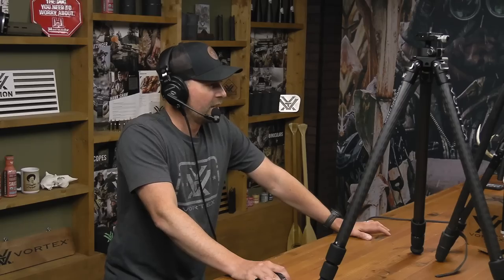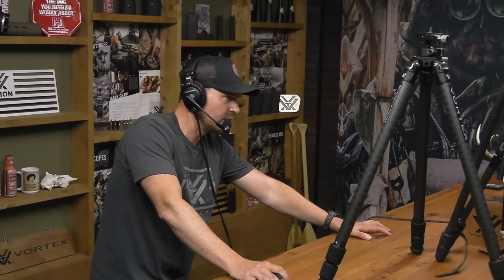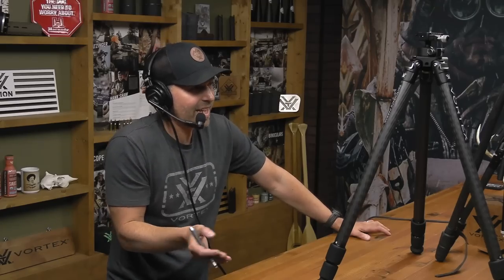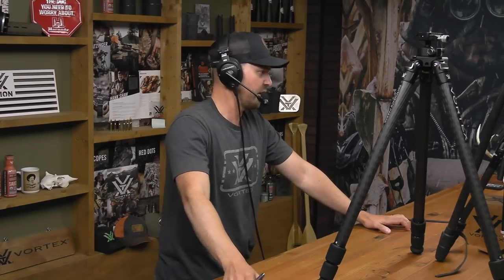We're going to talk about this within the context of choosing a hunting tripod. The new Switchback Carbon is kind of a hybrid - and in fact it is, so there's a lot of versatility there. Ryan, what are you looking for in a tripod? What are the main things you consider?